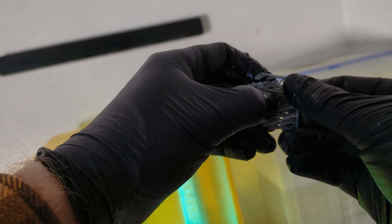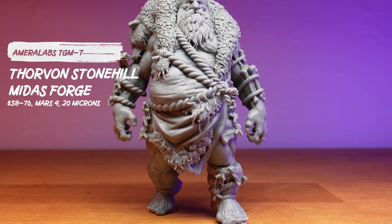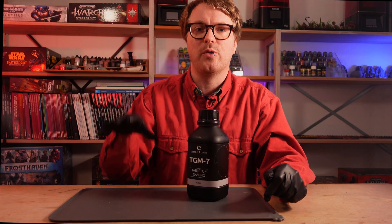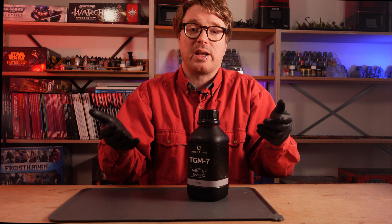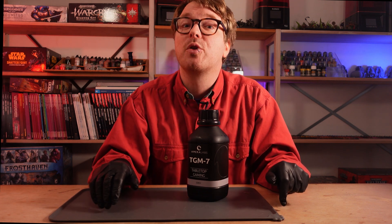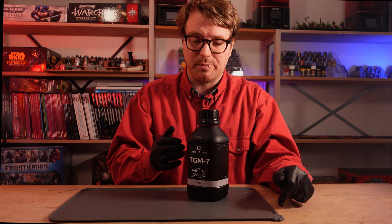TGM-7 prints with very good detail like everything else, but the flexibility and toughness is just extremely great. I found it super easy to work with. You might find that removing supports is a bit more work, but when the model is out of the support it really holds up. If you go to conventions where people print miniatures for display at a booth for a game they've made, they will often use TGM-7, and that's for good reason. I really enjoy using this resin — but my wallet, it ain't enjoying that. Even when buying this in bulk, it hurts.